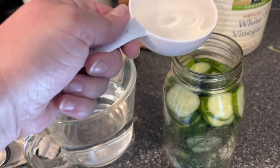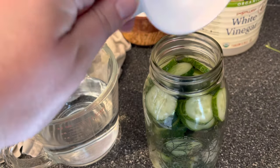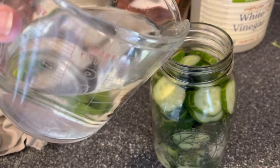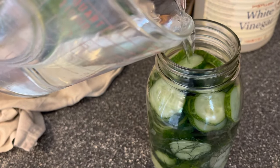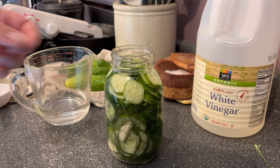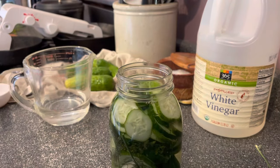Next we'll add the liquids. Start with a generous half cup of white distilled vinegar — more like a half cup plus one tablespoon — and then fill the jar the rest of the way with clean drinking water, up past the shoulders and just below the rim. There's just one problem: we have all that salt sitting on the bottom of the jar.